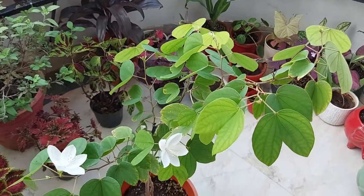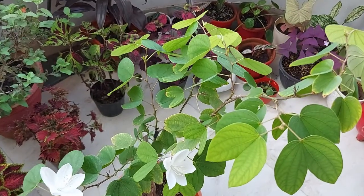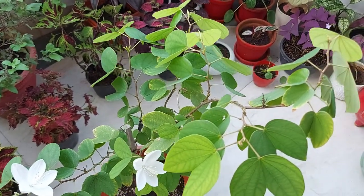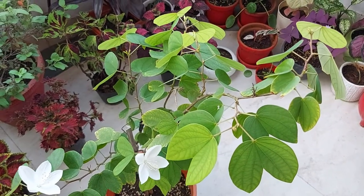This plant blooms almost throughout the year. Let me share with you how you can look after this plant. This plant likes partial to full sunlight. You can place it at a place where it can get 3-4 hours of morning or evening sun.